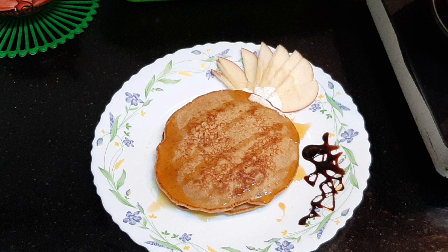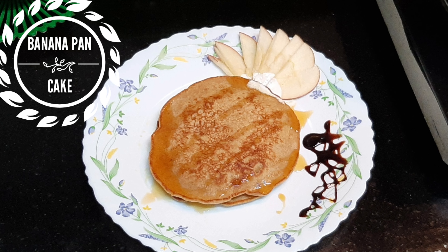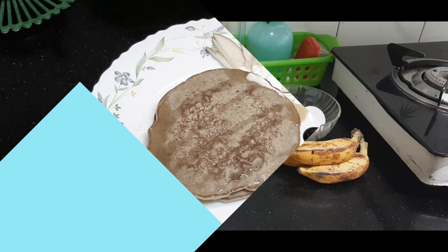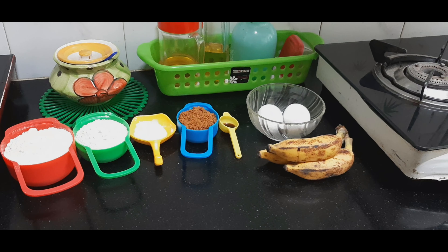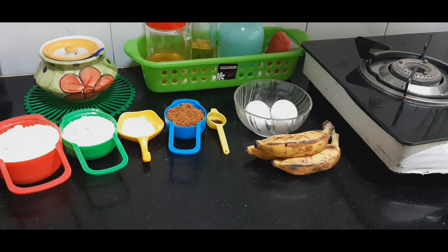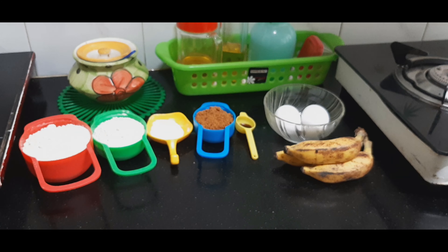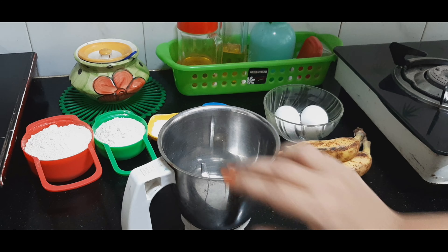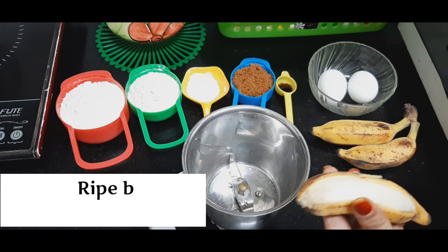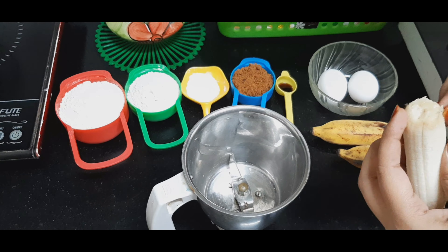Assalamualaikum warahmatullahi wabarakatuh, welcome back to my channel! Hi, my trendy friends, how are you? I'm back with a beautiful recipe — a healthier banana pancake. I wanted to make it in a healthier way; I didn't want to use maida or sugar. Without further ado, let's get started into the video.